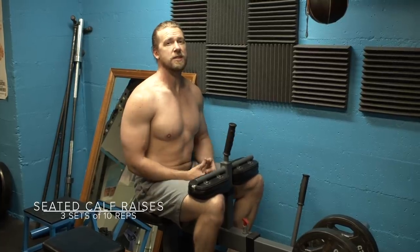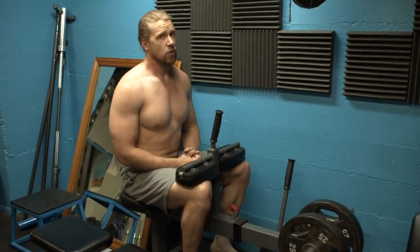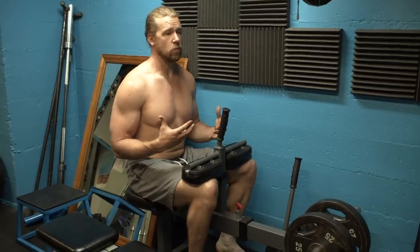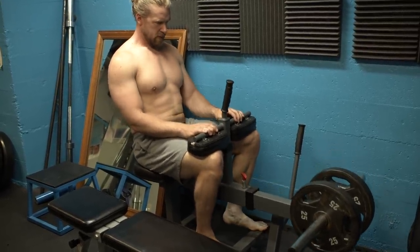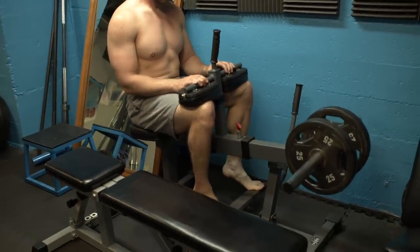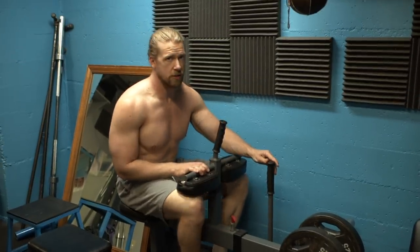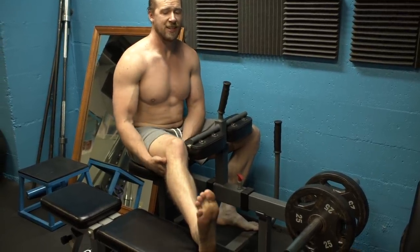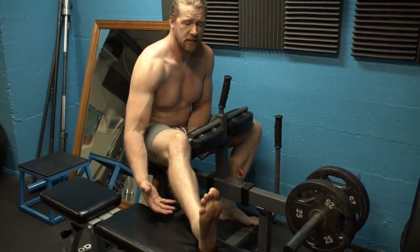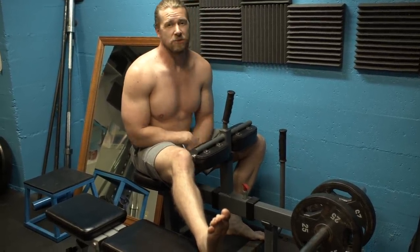We're on to the final exercise: seated calf raises, 3 sets of 10 reps. I'm going to do the first 3 sets with both calves, then two additional sets with just my right leg, because it's quite a bit smaller and weaker. My goal over the next 15 weeks is to slowly build that side up with lots of unilateral work. In these first 3 weeks we'll focus on the 5x5, then progressively shift focus to that leg. Right now I'm really struggling with dorsiflexion — bringing my foot up toward my shin. My Achilles tendon is tight and my calf is weak. There's a lot of work to do, and I'll take it one week at a time.